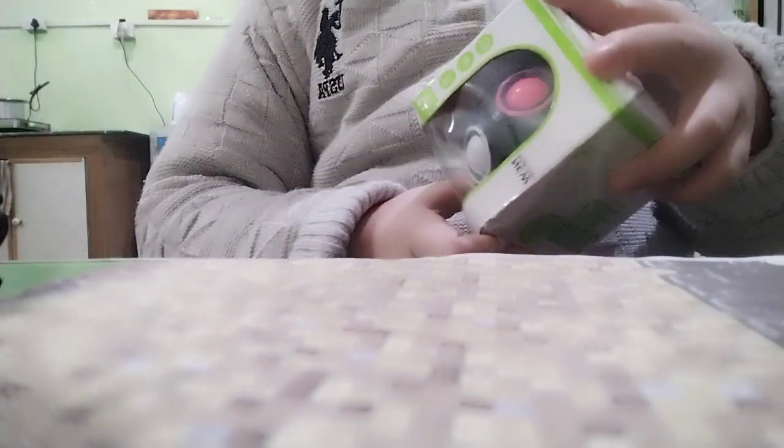Hello guys! So new window is welcome! So today's unboxing is the Magic Rainbow Ball Cube. Wow!